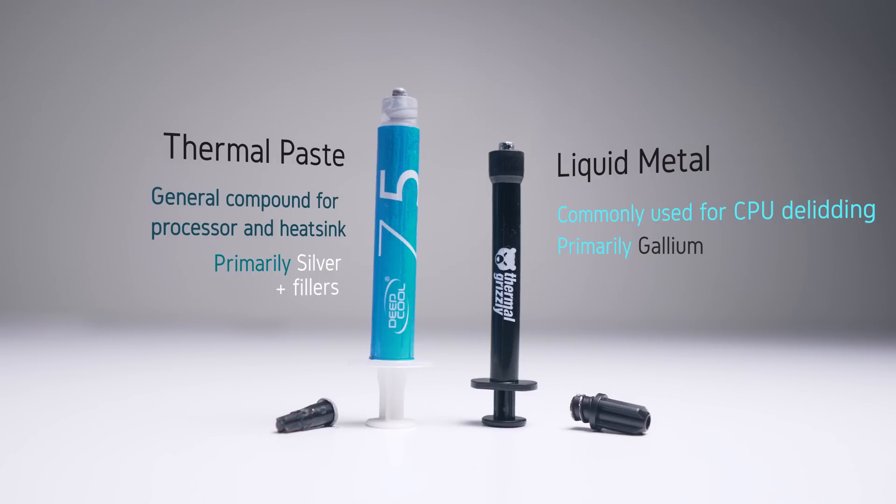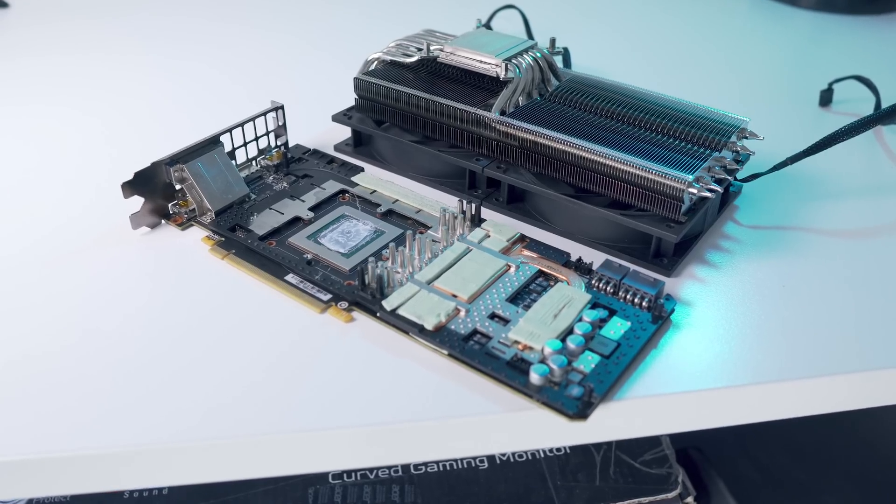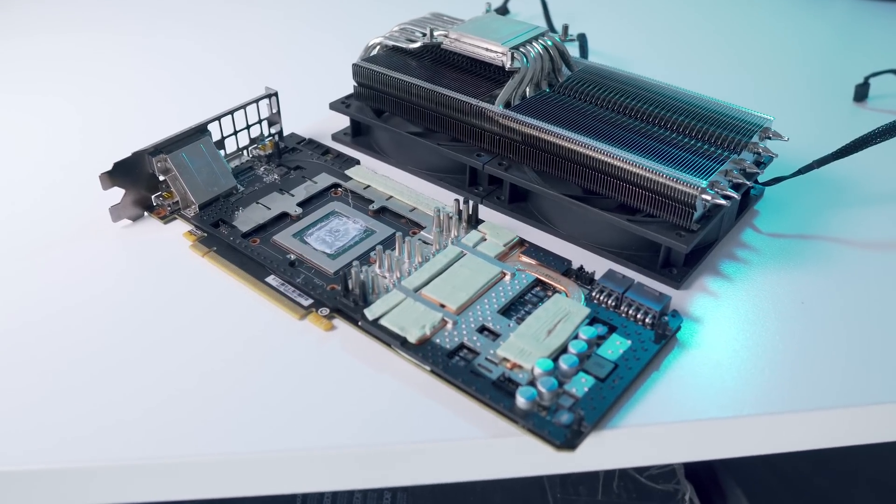As a result, Thermal Grizzly Conductonaut has a lot more thermal conductivity at 73 watts per meter Kelvin, compared to thermal pastes which are usually in the ballpark of 5 to 10 watts per meter Kelvin depending on which brand you buy. The big drawback is that liquid metal compounds are electrically conductive, which means they can short and damage your components if you're not careful. However, if you take the necessary precautions, this can be avoided.